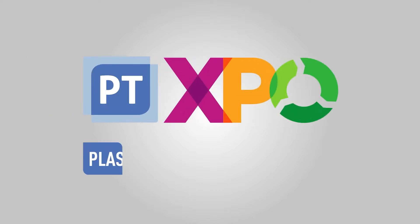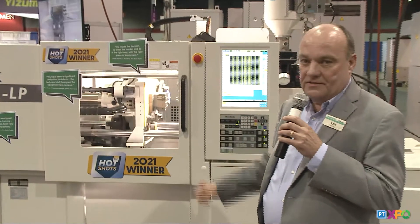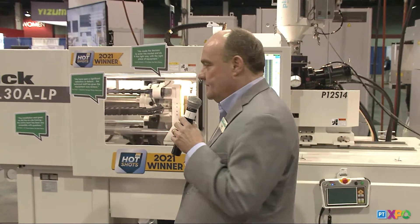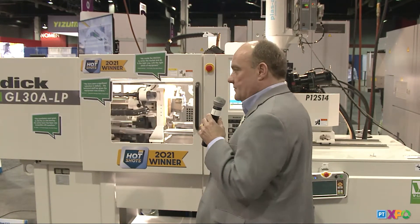Hello everybody. My name is Len Hampton. I'm with PlusTech Inc., and we're demonstrating two machines. Our SOTIC GL30ALP — the LP is a super high response, like a two to three millisecond response time machine. We sell a lot of those. We range up to 500 ton in horizontal and 200 ton in vertical machines.